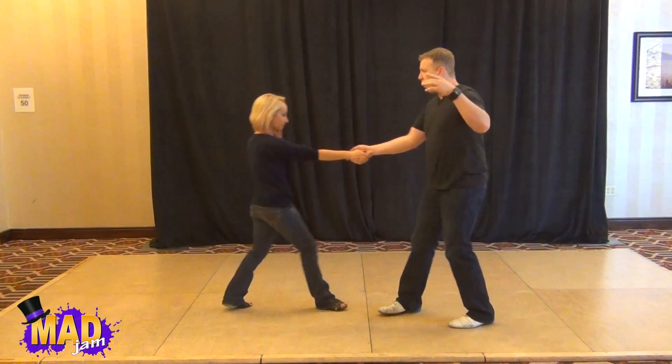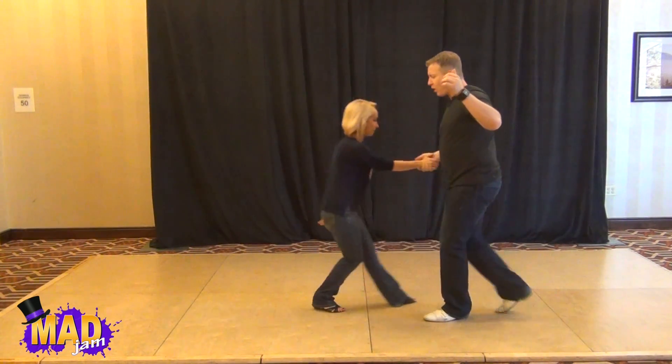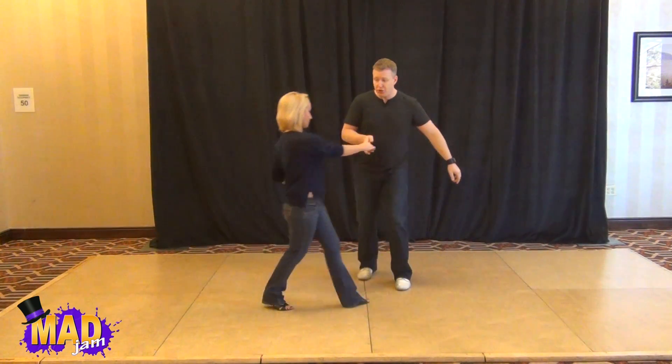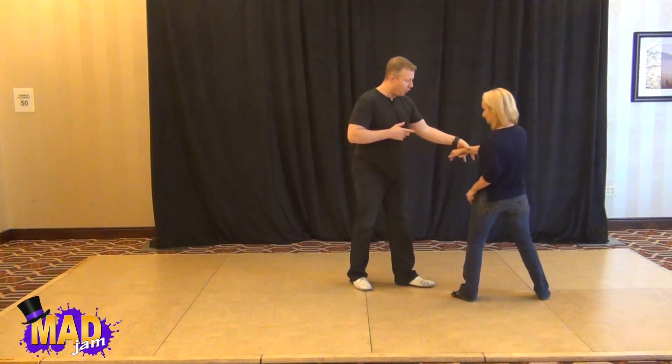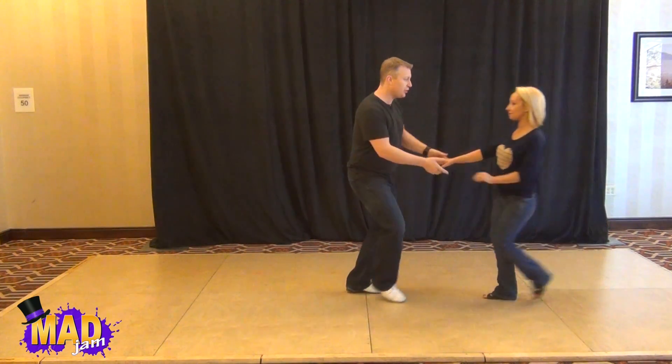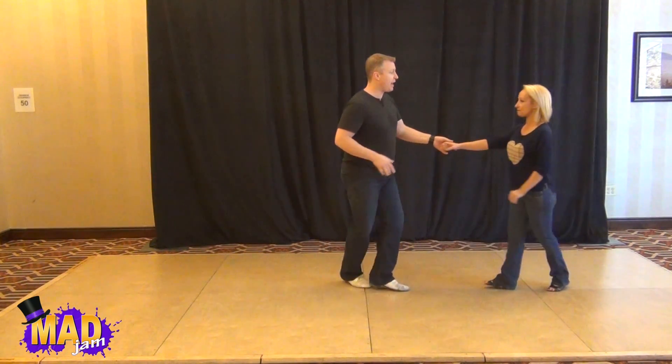From here we're going to do a basic shirt push just to fill out some time: one, two, three, four, five and six. Wrist slip side pass: one, two, three and four, five and six. For the followers: two basic shirt push, two, three, four, five and six.